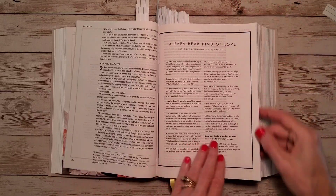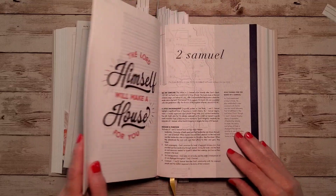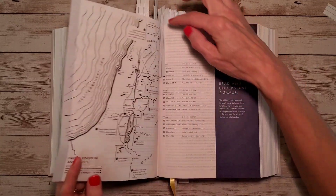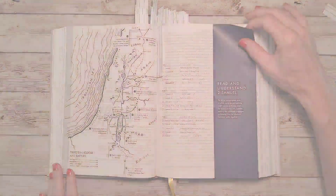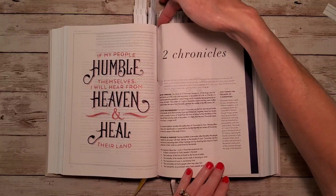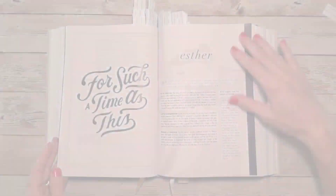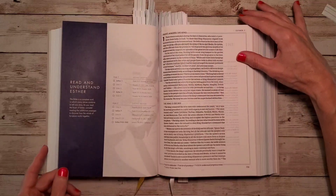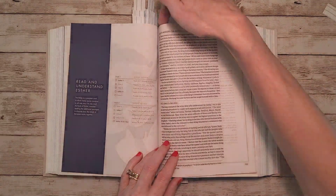You can see the genre color for the historical books is blue. Here's 2 Samuel with a map and reading plan, and then 2 Chronicles with a timeline. For the book of Esther, there's a two-page map of the Persian Empire, along with the 'reading and understanding Esther' section and its Bible reading plan.